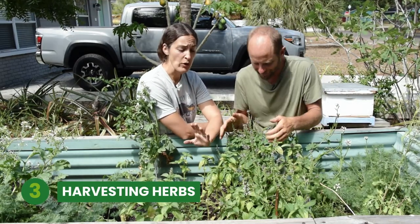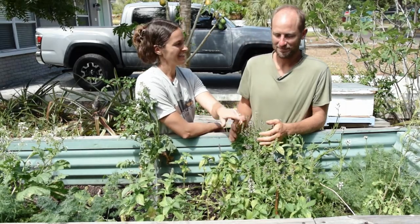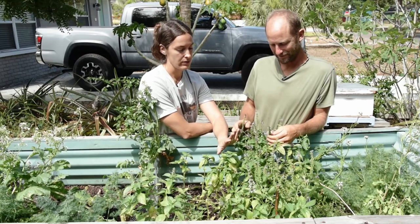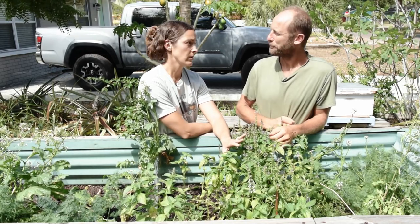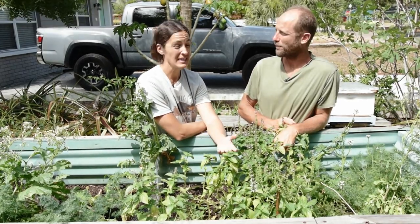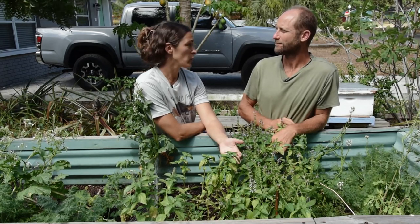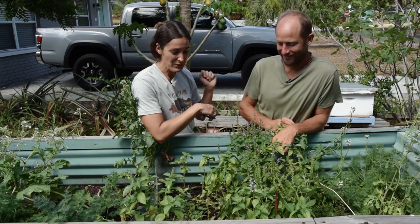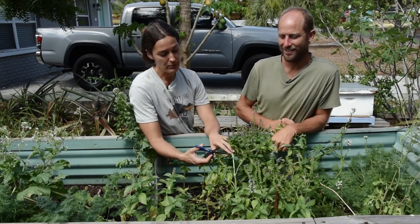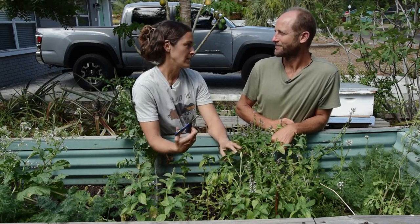Basil is one of those iconic herbs and they take a little bit of pruning to keep healthy. If we don't prune them on a very regular basis, they are going to quickly go to flower and seed. Tulsi can handle the flowering a little longer than most basils, but if you let your Italian basil or Reuben basil go to seed, the whole plant basically says it's done its job and starts to die. So if we want to continue harvesting, we need to prune on a regular basis.